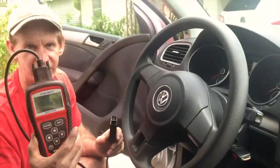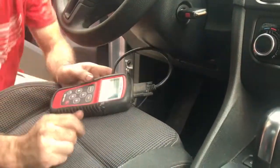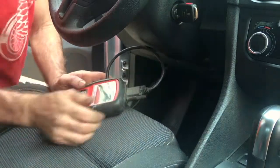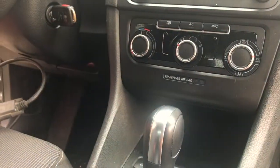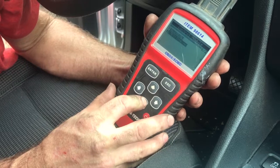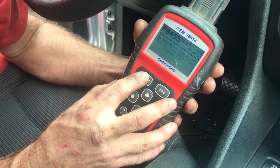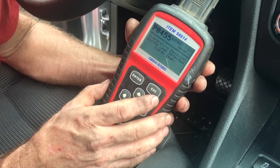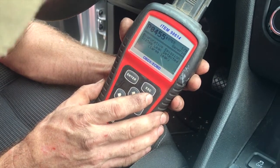We're going to read the code. I've got my code scanner - usually the OBD connector is right down under the dash here. Plug in the scanner, turn the car on so it can read the codes. Turn off the fan and all your accessories, otherwise you're going to drain the battery. We read the engine codes and we have a P0455 - evaporative emission system large leak detected. One code.